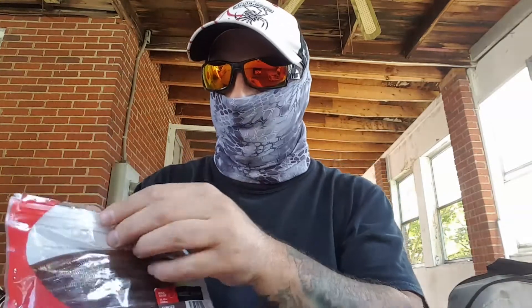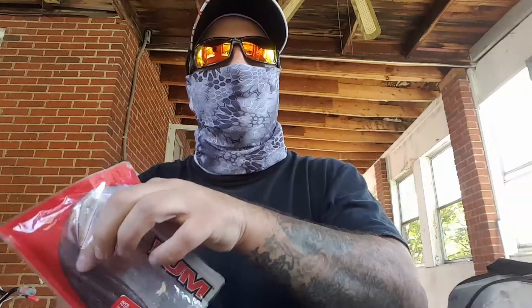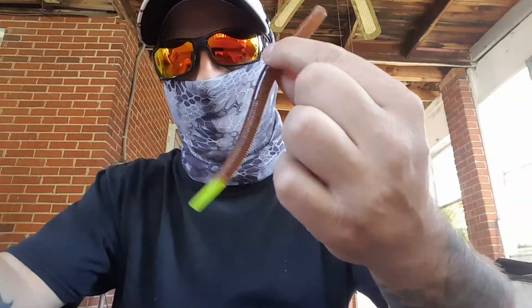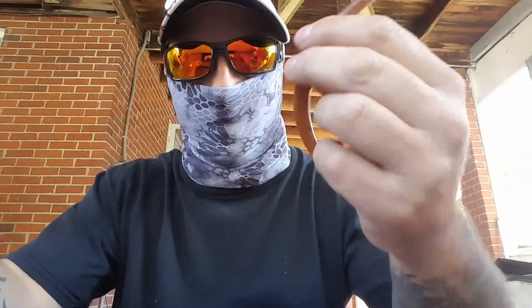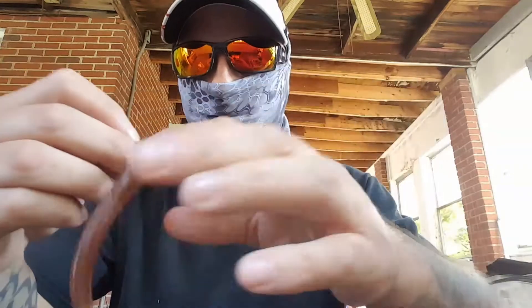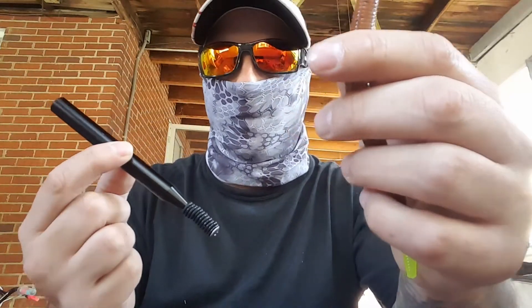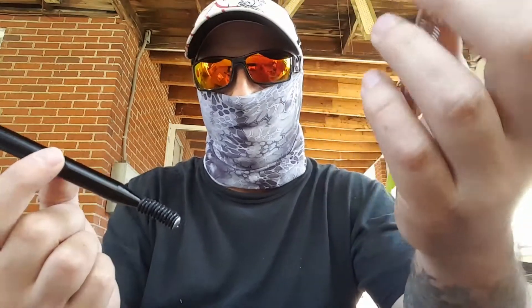What you do is — I've got some Yum Dingers here, a fair line of pumpkin chartreuse. Take your wacky worm, your Senko, your Yum Dinger, stick bait, whatever you want to call it. You don't need a wacky rig tool but they're like two dollars and they just make life easier.